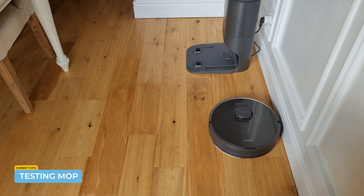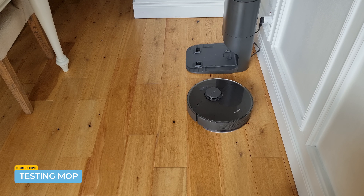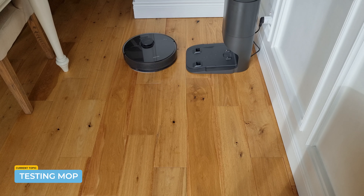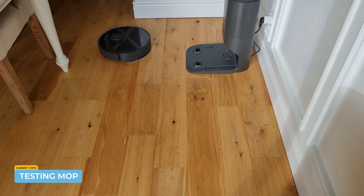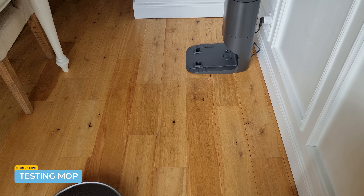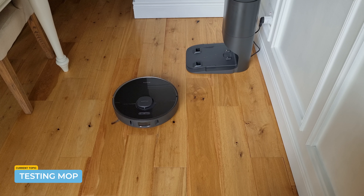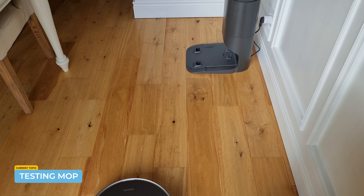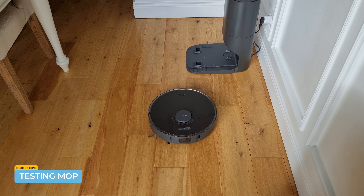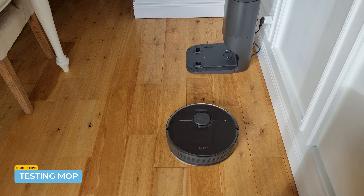A quick test of the mapping capability. I think the mopping side is really what lets it down. It is a hybrid bot, so you'd expect the mopping facility to work as well as the vacuuming — and it just doesn't. The vacuuming is in a different league. The mop pad is quite thin, there's no downward pressure, no rotation, no movement of the pad. It's essentially just wetting the floor as opposed to cleaning the floor, and there are no detergents you could use. It still follows the correct pattern and gets into all the areas, but other than wetting the floor, it's not really cleaning.